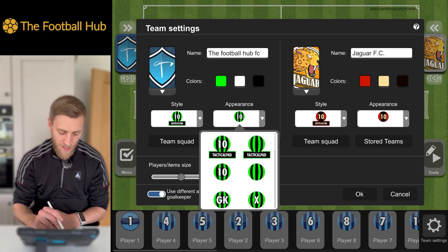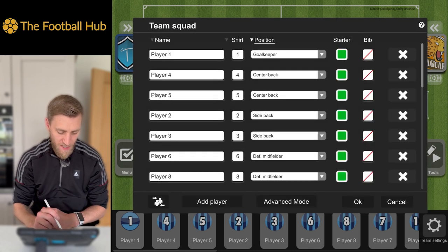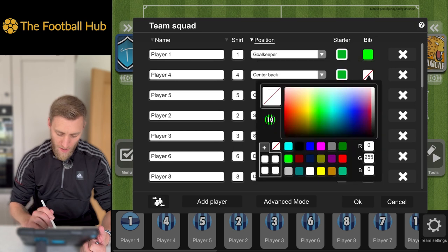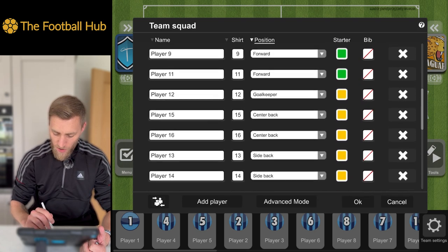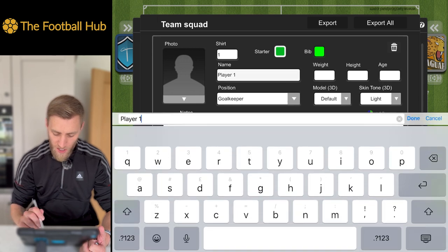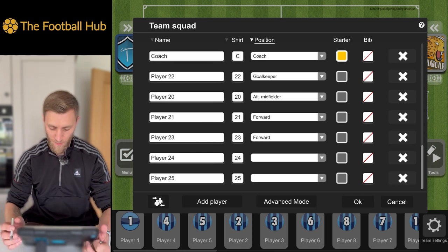We can change the appearance of the players — do we want a name under them, their position, or images? We can upload images, or choose from various logo styles. Going into Team Squad on the left, we can change player names, add bibs, add extra players, or remove players using the cross on the side. In Advanced Mode, we can add player pictures, change names, change models to female or children, change skin tone, add notes, and even export to a spreadsheet.